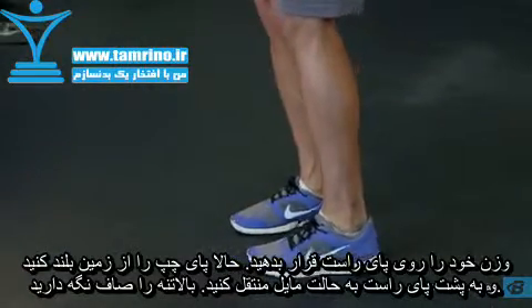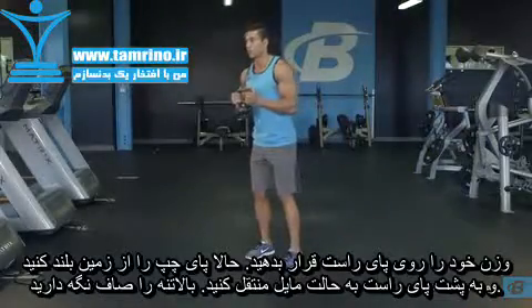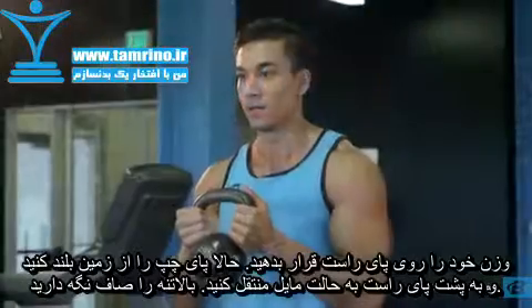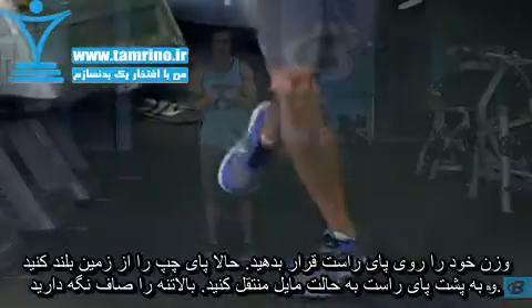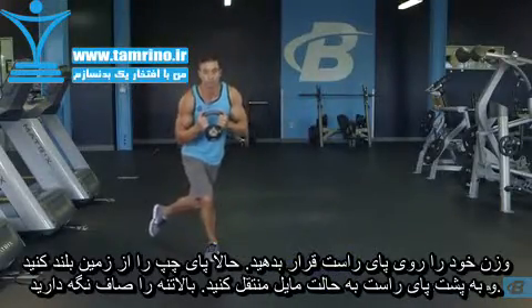Initiate the movement by shifting your weight to your right foot, lifting your left from the ground. While keeping your torso facing forward, place your left leg behind your right, taking a wide lateral step behind the front leg.